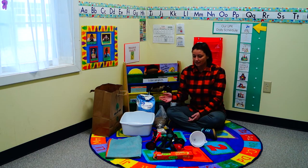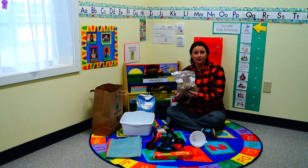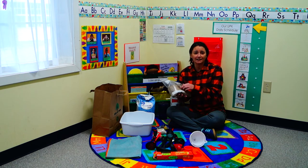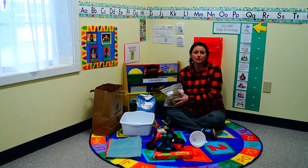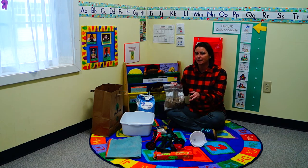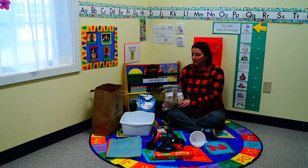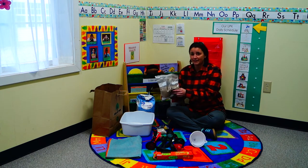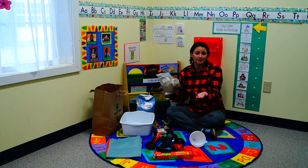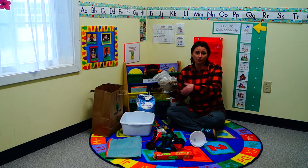Some great things you can do: use birdseed. They can dump and pour, and you can hide things inside — like foam letters or little math cubes — and make it a game where they find pieces, count them out, or find the letters of their name. When you're done, take out the little pieces into a Ziploc bag for next time, or go feed the birds or seed your garden.